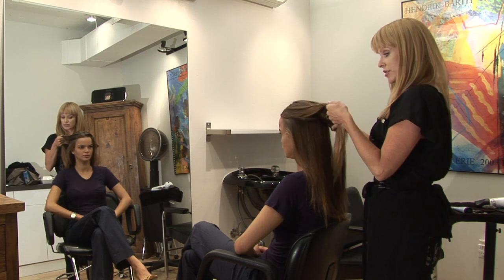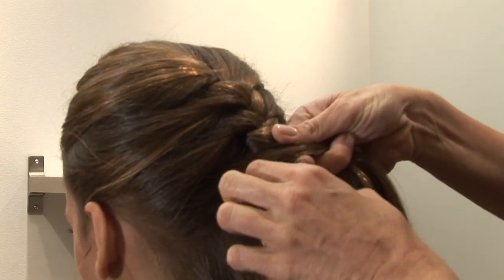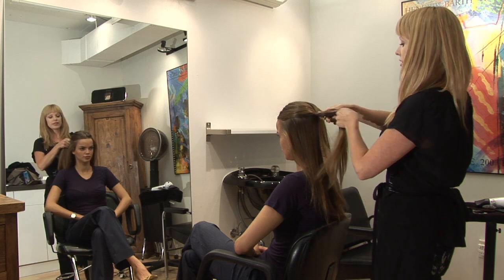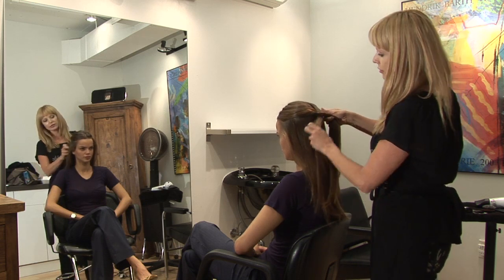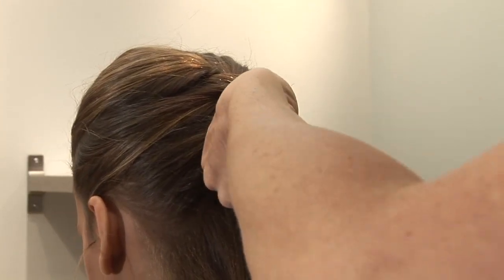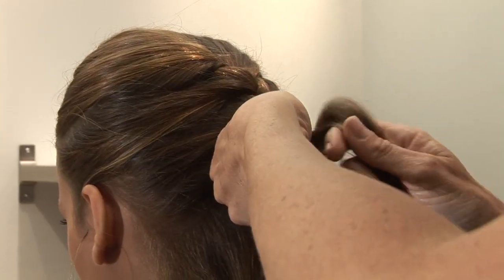I like to start with the left. The left goes over the center, then the right goes over the center and we continue this. Left goes over the center and we grab another section of hair, combine it with that one.